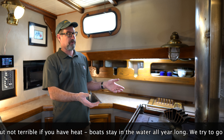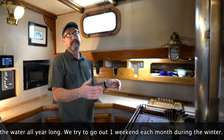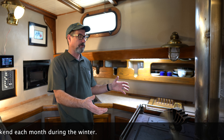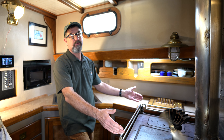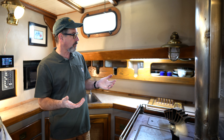Denny, a couple of seasons when he was working on the boat, would light this thing end of September and leave it on for six months until May — just vary the temperature; when you get too hot, open a port light. And it's not gimballed, so this is not a good stove to cook on when you're underway. Denny was going to use a little gimballed single burner of some sort as his original plan.